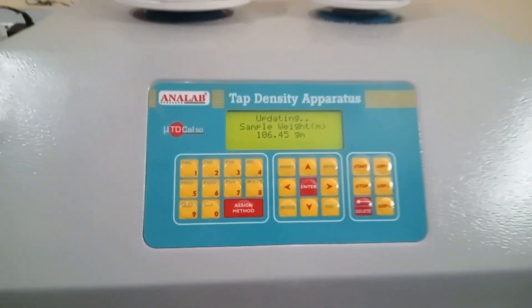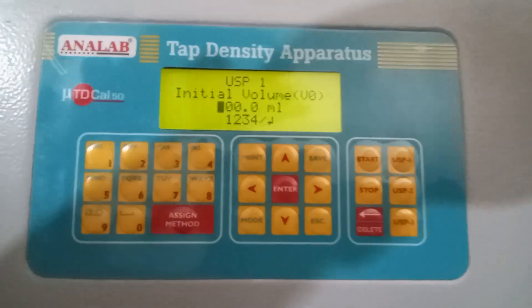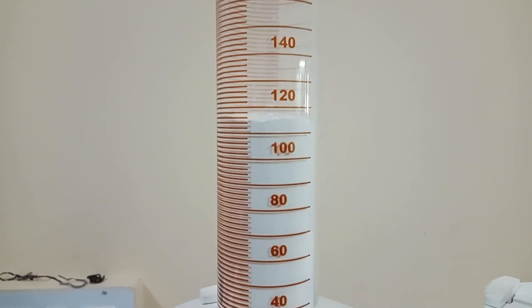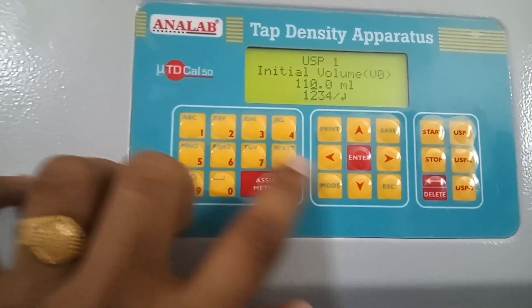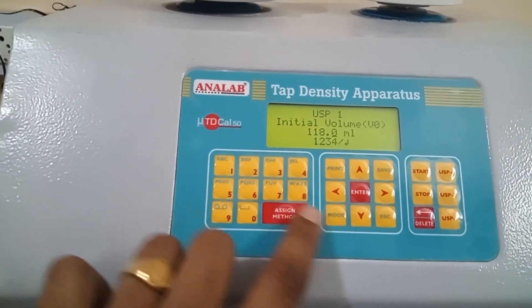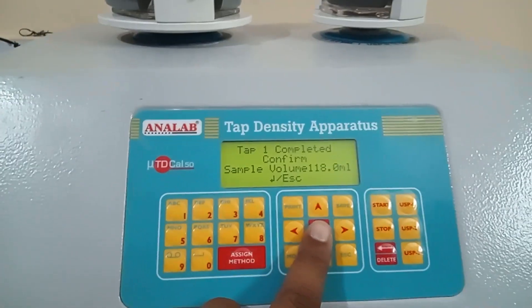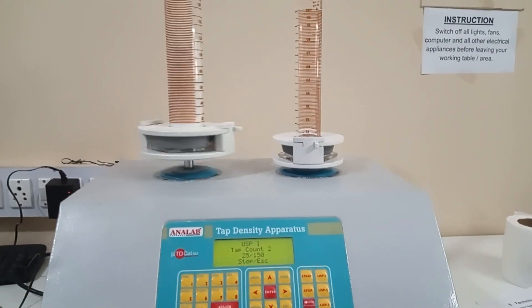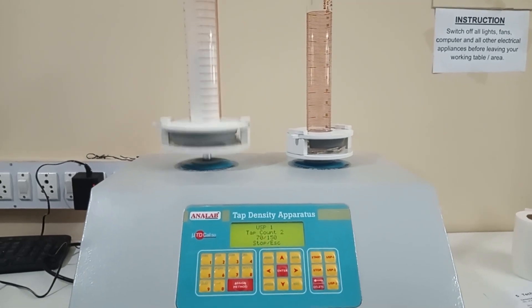Now we will press enter. These are basically the first 10 tabs for settling the sample. Now the instrument is asking to enter the initial volume. As you can see, the initial volume is 118 ml, so I will mention the same. Now we will enter the initial volume which is 118 ml. We will press enter. The instrument will ask you to confirm the initial weight, and we will start by pressing the enter key.